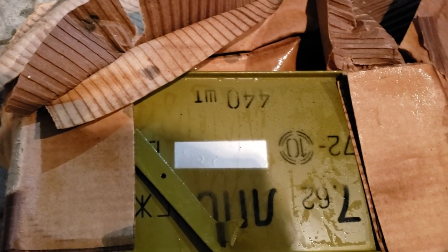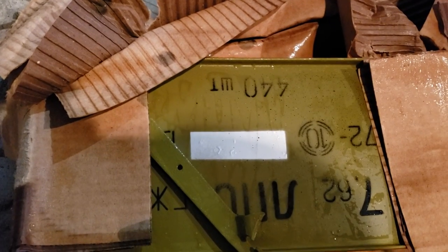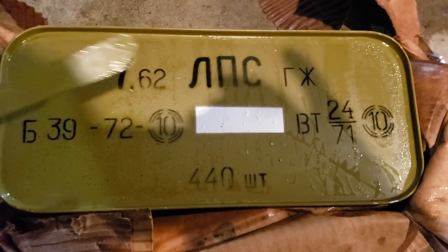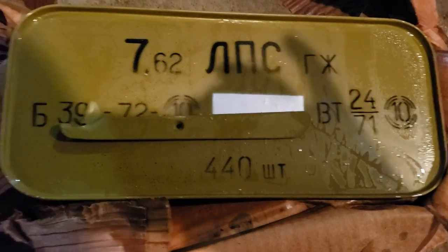Looks like Circle 10 ammo, and it looks like this was $79 at the time — wow, blast from the past. So silver tip Circle 10, 7.62 by 54R, Bulgarian, 440 rounds in the can.